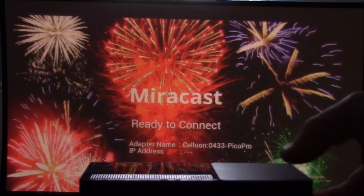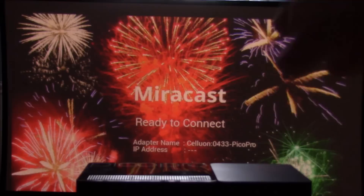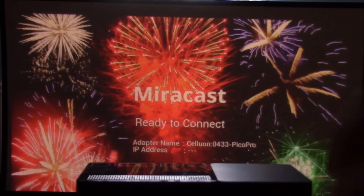Hi everyone, this is Paul with picopros.com and today I'm going to show you some screen mirroring on my Samsung Galaxy S4 to the Celluon Pico Pro HD Laser Pico Projector. This retails for $349 very soon from Celluon, and it supports Miracast, DLNA wireless streaming, as well as a HDMI input for video source. It's perfect for throwing in a bag, putting in your pocket, and doing presentations, watching movies, or anything you can think of streaming wirelessly from your smart device, whether it's a tablet or a smartphone.